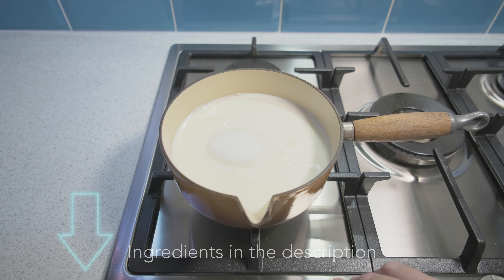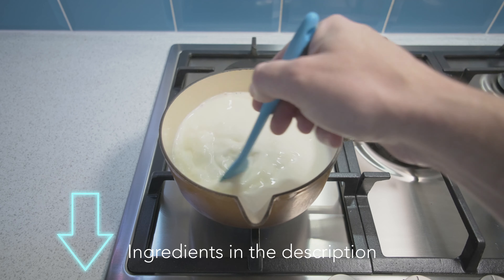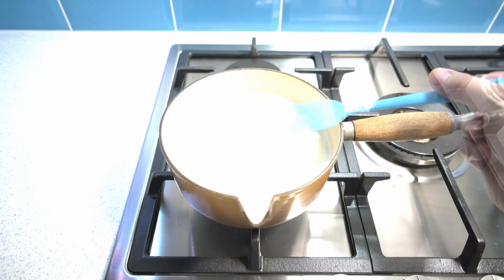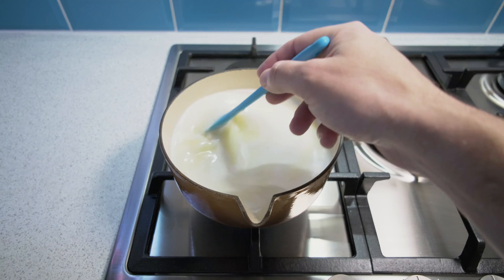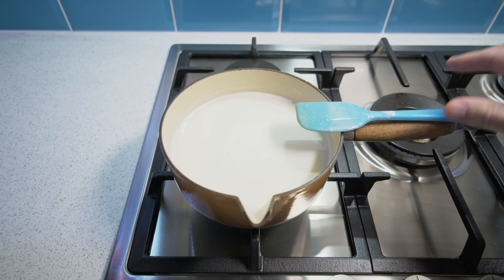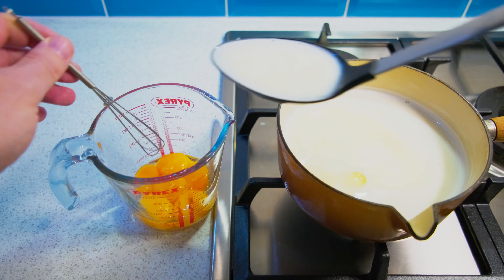To make your custard ice cream base, combine into a pan 500ml of milk and 300g of sugar and gently heat on the hob until all the sugar has dissolved and the milk is just starting to steam. Be careful not to overheat and boil the milk, as you'll end up with a burnt taste which isn't very pleasant.